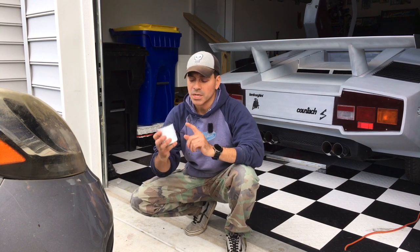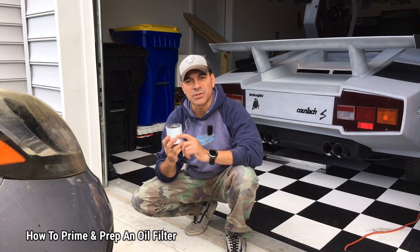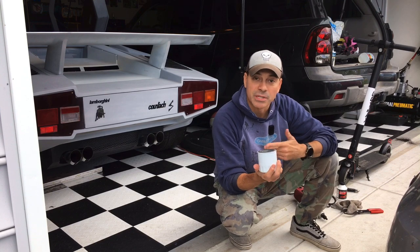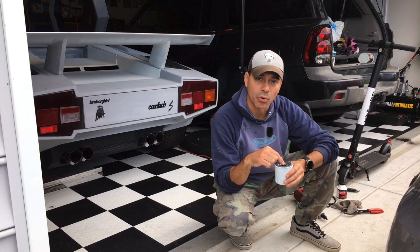Welcome to Andy's Garage, I'm Andy Phillips. Today I'm going to show you how to prime an oil filter. The first thing to know is what priming an oil filter means — what people are talking about is pre-filling the filter with oil.